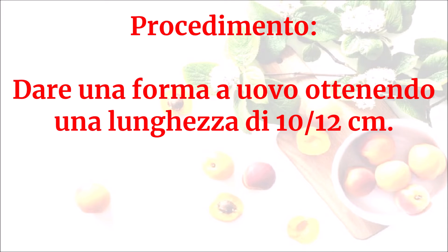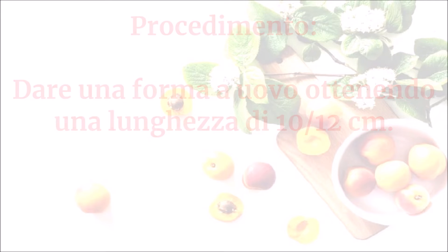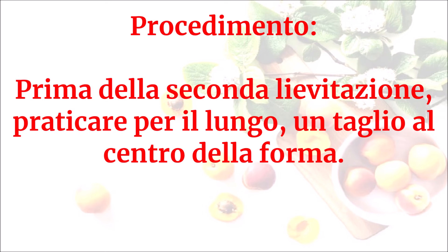Dare una forma a uovo ottenendo una lunghezza di 10-12 cm. Prima della seconda lievitazione, praticare per il lungo un taglio al centro della forma.